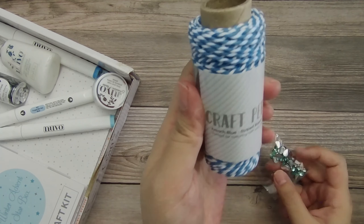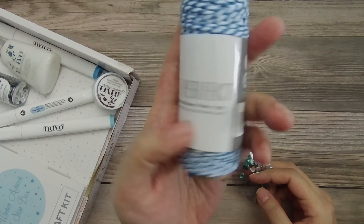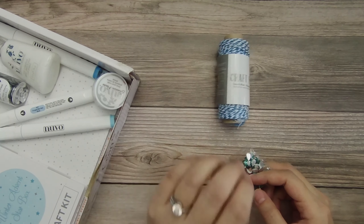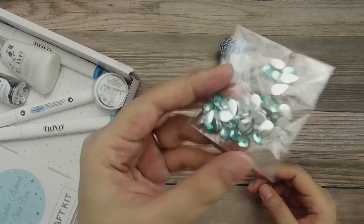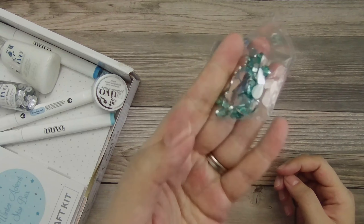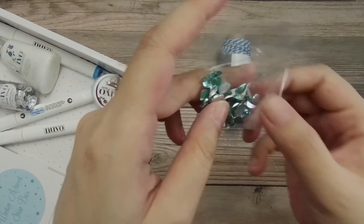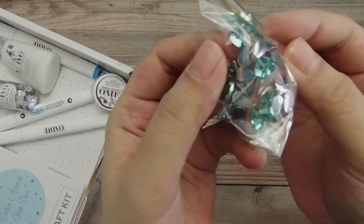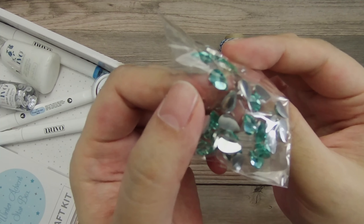So there's Baker's Twine and I think this is a full roll. There's French blue striped Baker's Twine and it's 25 meters so you get quite a lot. Then I haven't seen this before — this is gemstones in water droplets. It's got that teardrop or water drop shape but on the surface it's actually faceted, so it does kind of look like a gemstone, which is really neat.